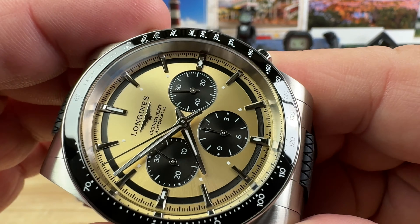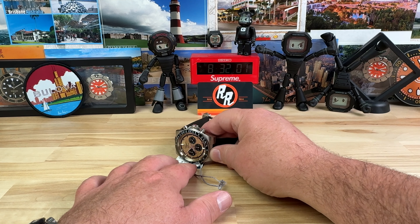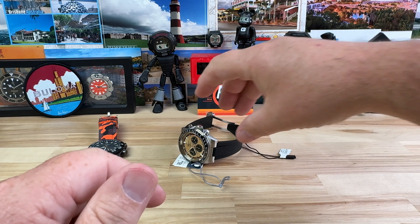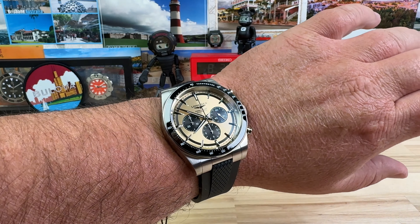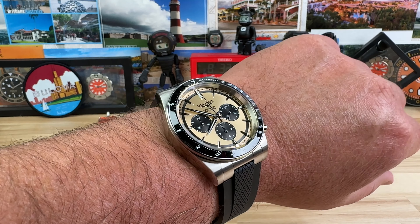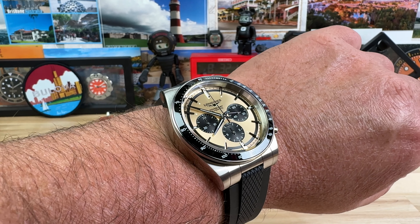Beautiful watch. If we go ahead and stop the chronograph and hit the reset button, everything just snaps back right away. Now let's pop this on my 7.25-inch wrist so you can see what that looks like. If you're in the market for a chronograph — and I do know people that collect chronographs almost exclusively — I think you really should look at this. For a luxury automatic chronograph, you'd be hard-pressed to beat this guy. I tend to think it just feels, looks, and wears sportier on the rubber strap; I'd be more inclined to get this one on the rubber strap.